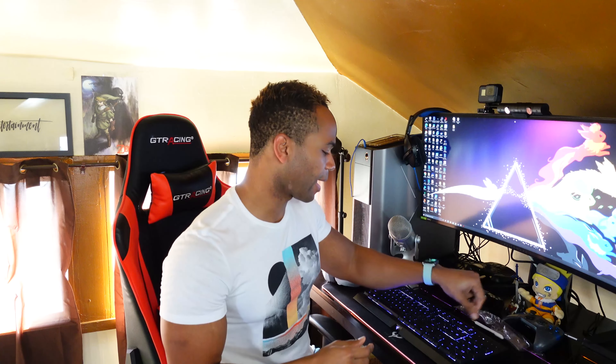This mic is supposed to produce some awesome clarity when you're talking through it. It's supposed to prevent all sorts of distortion and outside noises are supposed to be filtered out completely. So when you're talking to people on your games, on your Zoom calls or other types of work calls, this is supposed to produce excellent sound that you will have no worries about when communicating with your friends online.